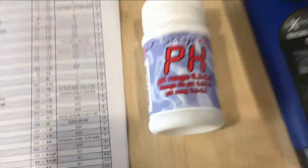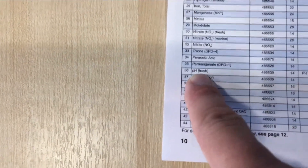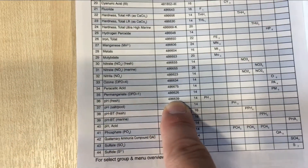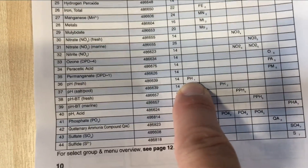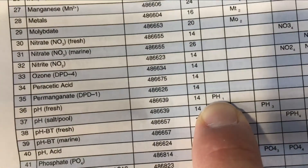In order to do the pH test, we're going to need the pH reagent and the appropriate menu. We open pages 10 and 11 on the manual and look for pH. We find the pH fresh here. We're going to need this reagent bottle. On page 14 we have the instructions, and pH 1 is the menu.